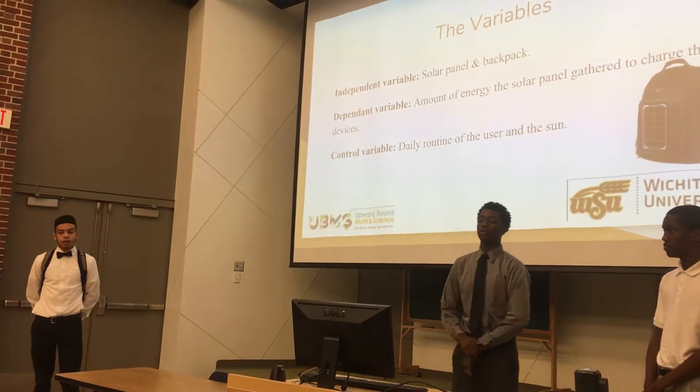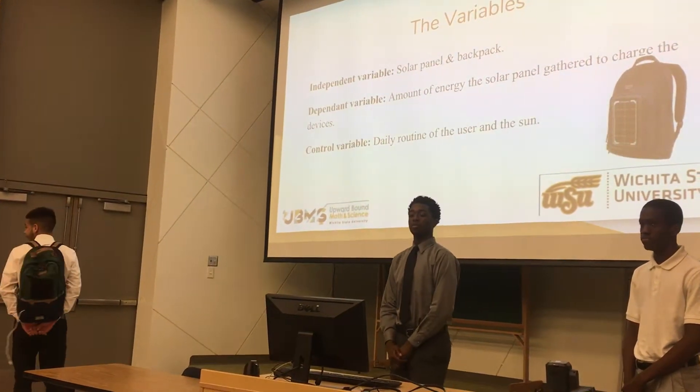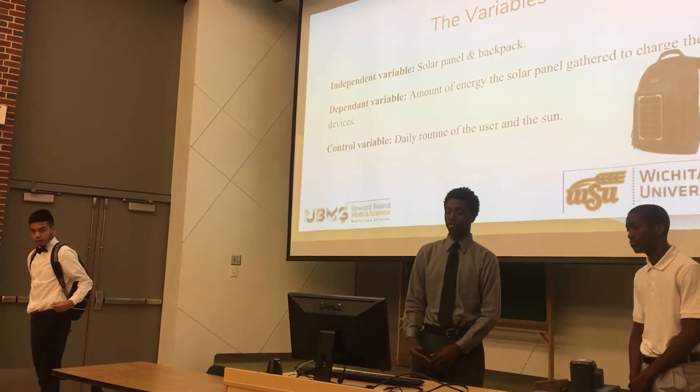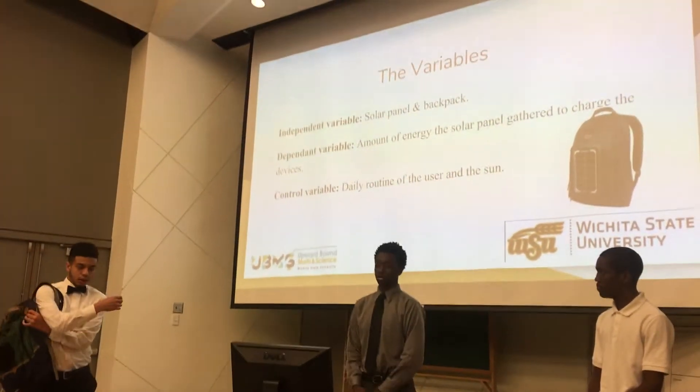The independent variables are the solar panel and the backpack. The dependent variable is the amount of energy the solar panel will collect from the sun, so it can charge the phone or other device. The control variable would be the daily routine of the user and the sun.